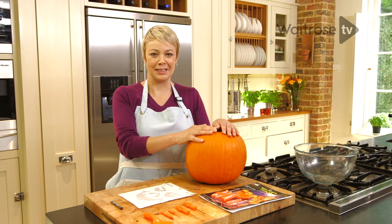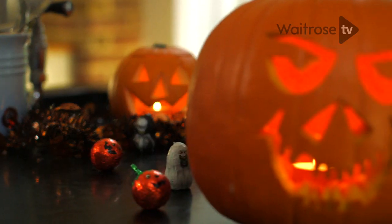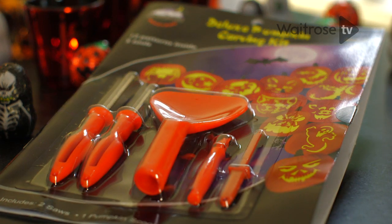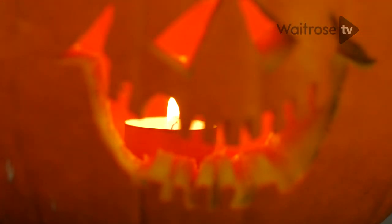It wouldn't be Halloween without a pumpkin lantern sitting on your windowsill. I'm going to show you how to make the job easier by using this pumpkin carving kit. Inside it's got all the tools you need plus the different templates for your design.